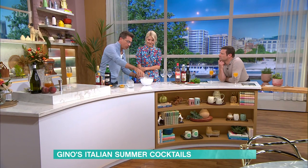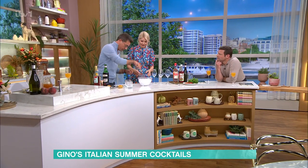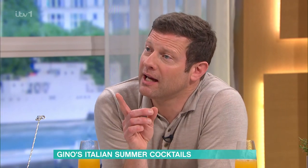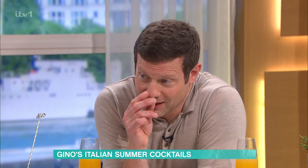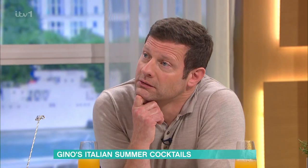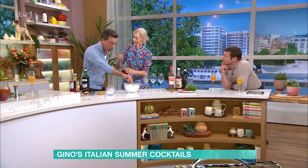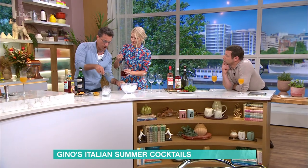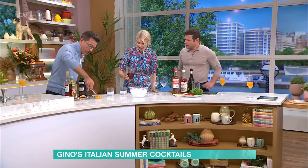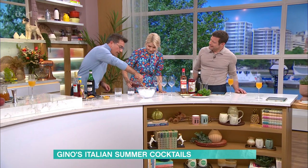We put a nice ice cube. In Italy, is this a peritivo or a digestive? We use it for both. And bravo — because you know about Italy, you know about the digestive, how much we like to eat, drink, liqueur after dinner. Now we put it in there. It smells so good. We are going to put a little slice of orange.